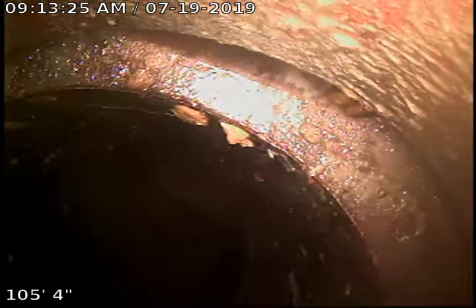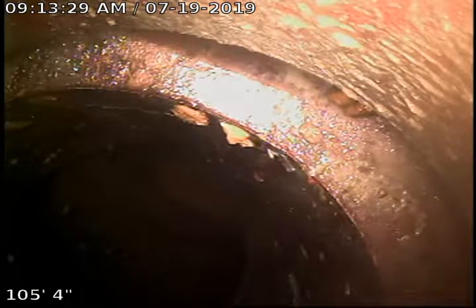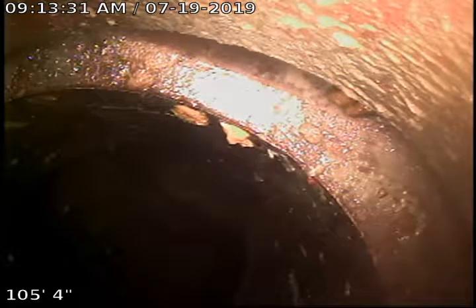Hi, this is Dylan with Bulldog Rooter and I'm here at 2827 West Euclid Avenue, Spokane, Washington 99205. This is a sewer video inspection.